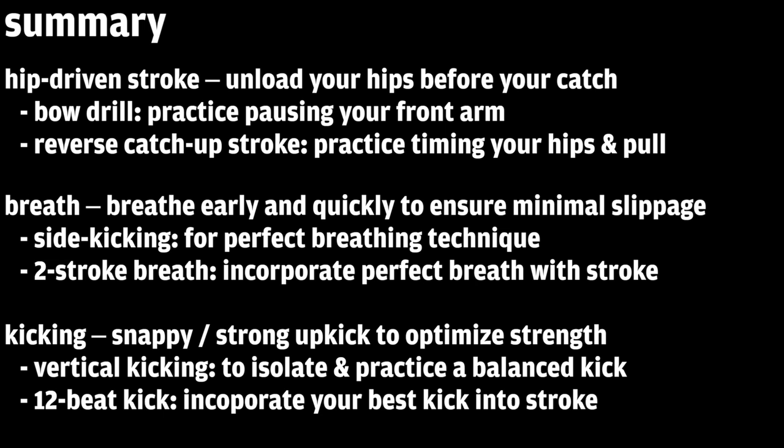The second is breathing — we want to breathe early and quickly to ensure minimal slippage in the front end of our stroke and minimal disruption in the flow of our body rotation. Side kicking helps practice perfect breathing technique, and the second drill is a two-stroke breath to incorporate that perfect breath into a stroke. The third lesson was kicking — we want to think snappy, strong kicks, keeping them nice and tight without sprawling our legs out to optimize your leg strength.